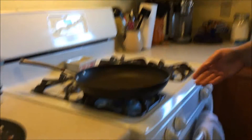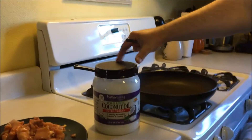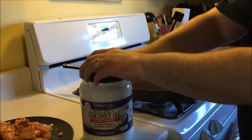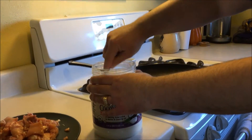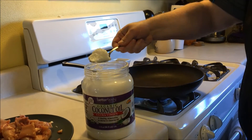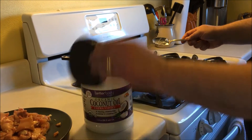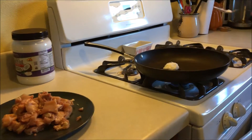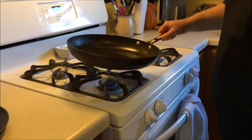I've gone ahead and preheated the skillet. I'm going to get my coconut oil and put a pretty healthy serving — probably about two tablespoons roughly, or just a big heaping tablespoon. That's probably just fine. We're not really frying the chicken; we're basically cooking it in the coconut oil. Make sure the coconut oil is spread all the way around the skillet.